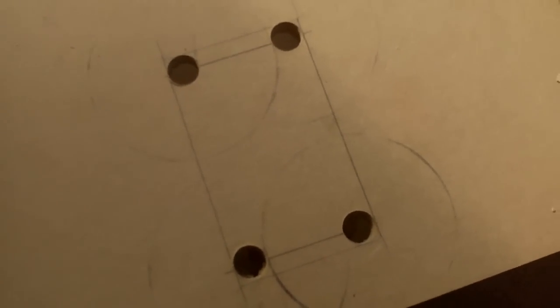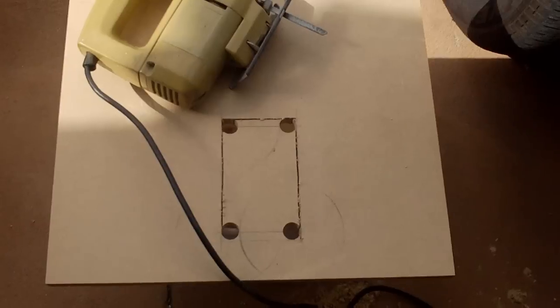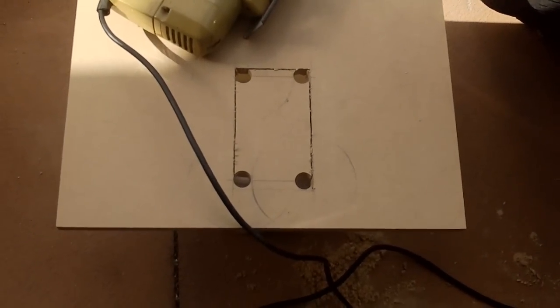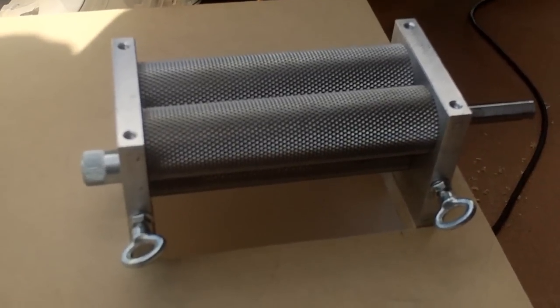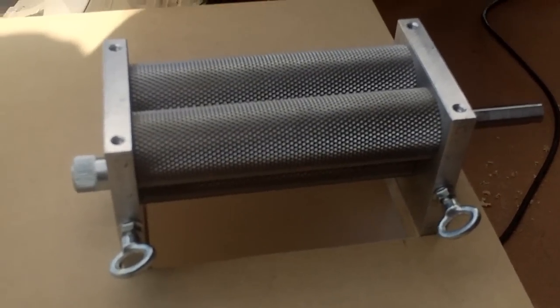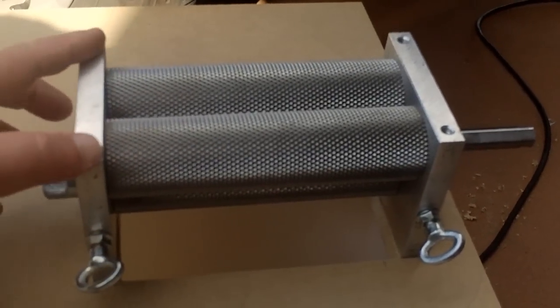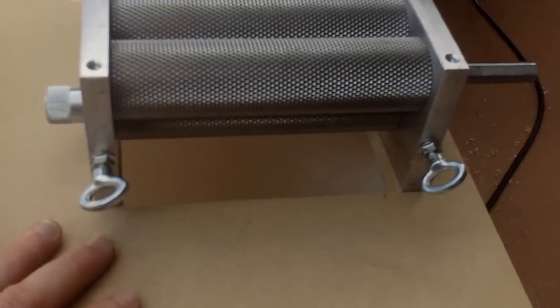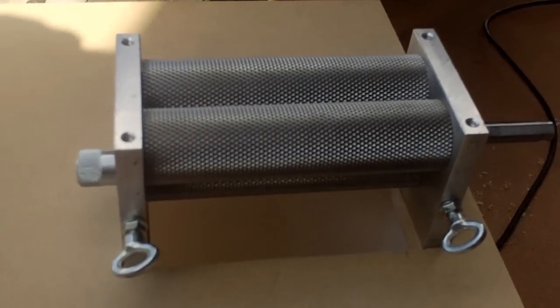I've drawn four holes and I'll cut between them using an old jigsaw. Quick sand, and there you go — it's not the prettiest thing in the world, but it doesn't have to be. It's about functionality. All that's left now is to drill the four holes carefully, measure them out, drill them through, and bolt the mill to the board. Pretty simple.